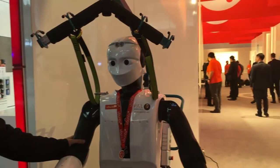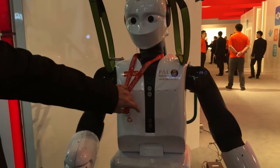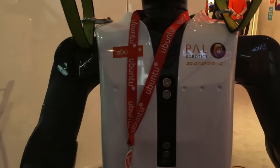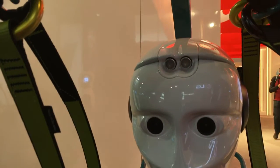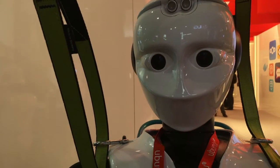Regarding perception capabilities, the robot has got four ultrasound sensors in the front, also on top of the head, and also in the rear of the robot.